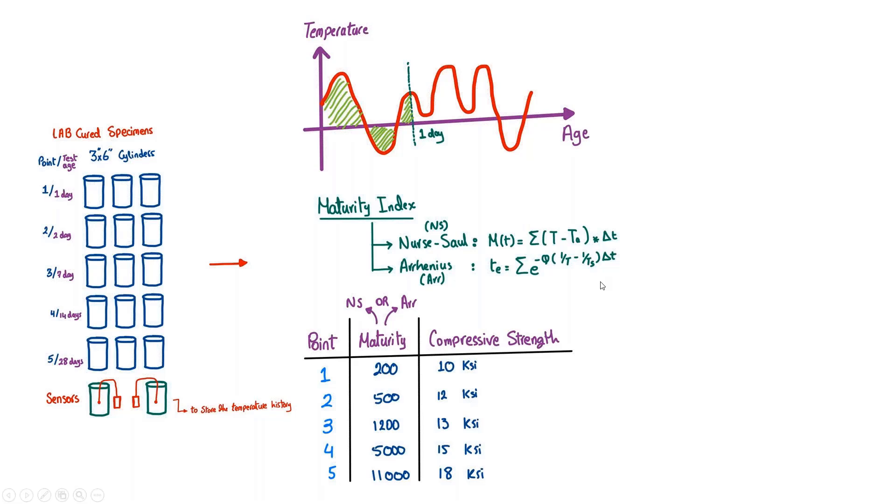The second question is: if the ASTM requires five breaking points and we care more about early age, would 28-day strengths help predict early strengths at two or three days? What would be the optimum breaking points needed when using this maturity curve for early strength estimation?